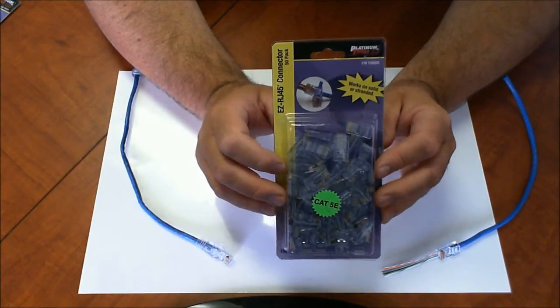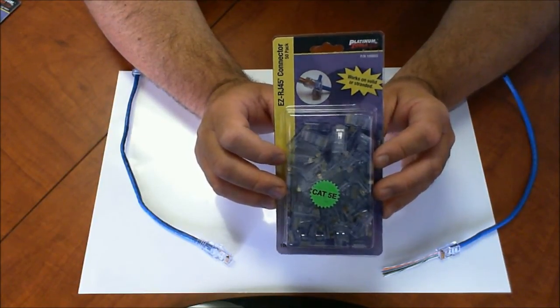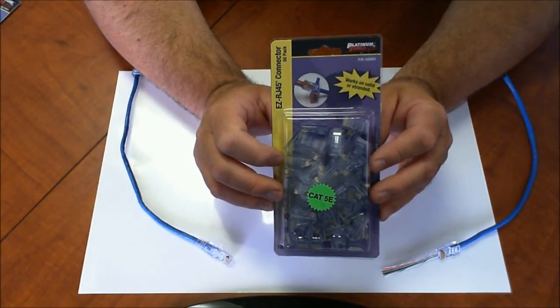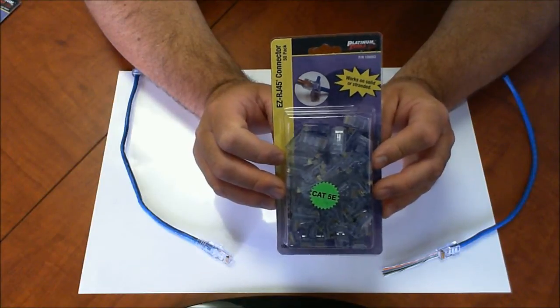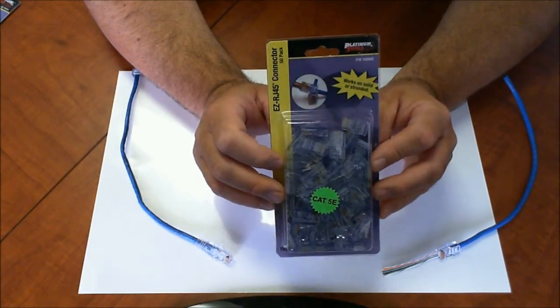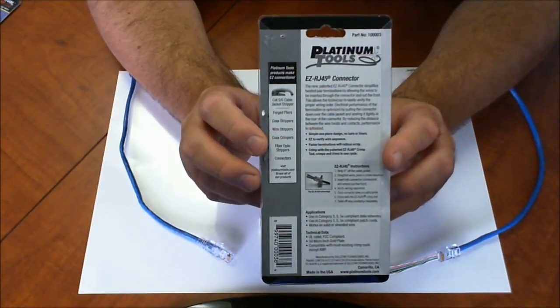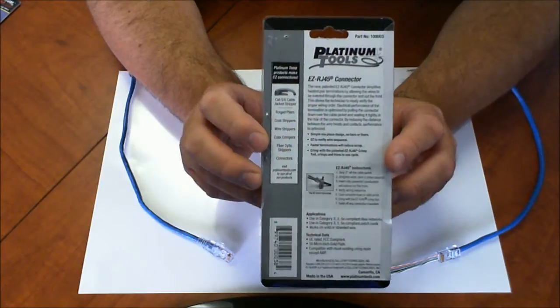This works for both solid and stranded cables, so if you're making custom patch cables or custom cable lengths, this would be the connector you use. You'll have less parts in your toolbox and a much easier, cleaner inventory on your connectors. On the back it gives you a bunch of information on the system, some tool recommendations and instructions. It's real simple to use.